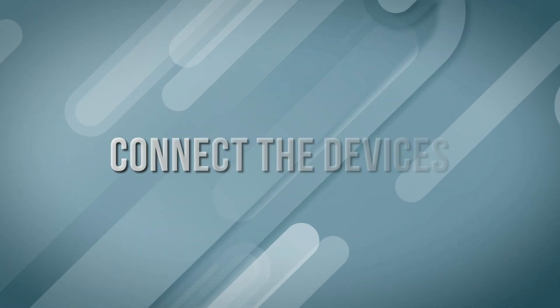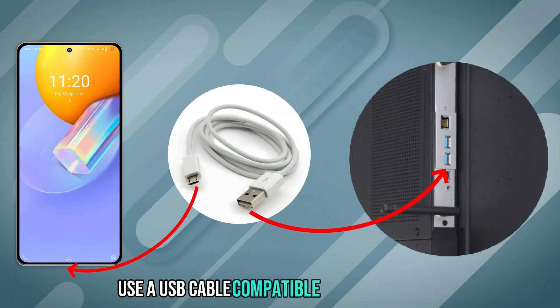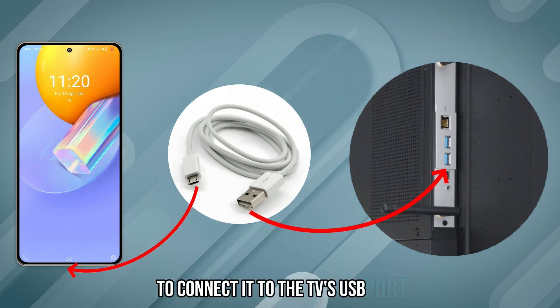Step 2: Connect the devices. Use a USB cable compatible with your phone to connect it to the TV's USB port.